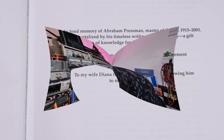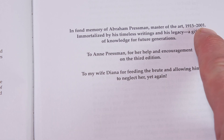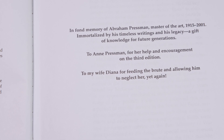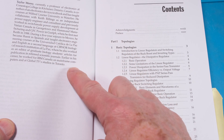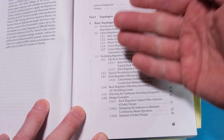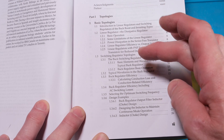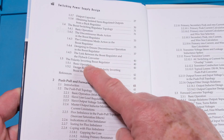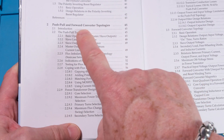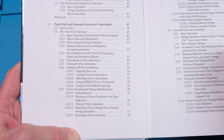Here's the dedication — a fond memory of Abram Pressman, 2001. It's nice that they dedicated the book to him. Then there's a section about the authors: Pressman, Billings, and Taylor Morey. Part one covers basic topologies: linear regulators, switching regulators, starting with buck regulators, then boost regulators, inverting regulators, and into push-pull and forward converter topologies. They cover flux balance and a lot of practical, important information.